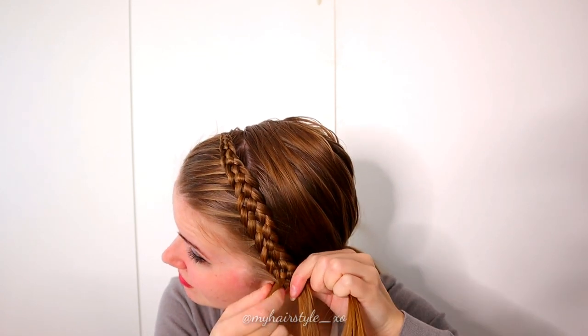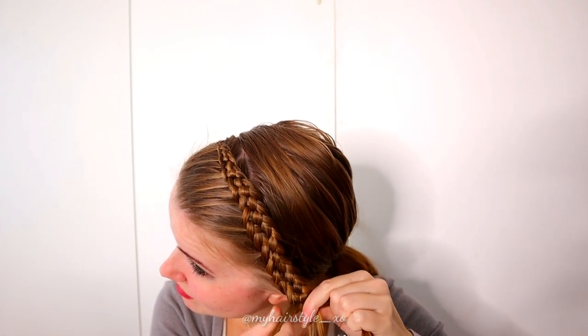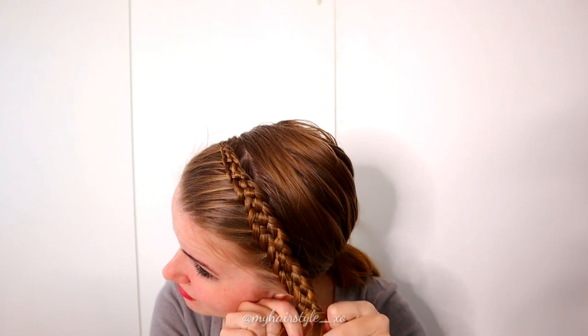Continue the braid after the last additions. This braid must reach inside the bigger braid, so make sure it's long enough.